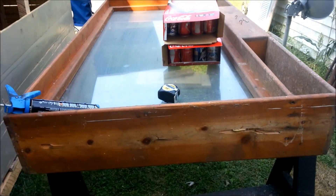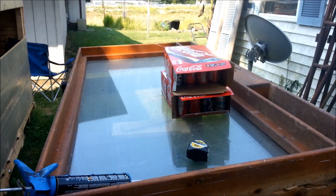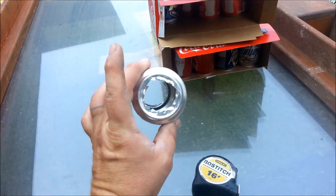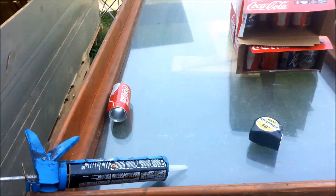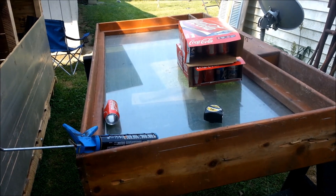I'm going to turn this large piece of glass and those empty Coke cans that have been cut out on the top and bottom into a solar heater — free heat for the winter. Let's see how this turns out.